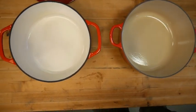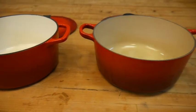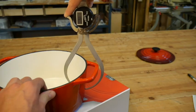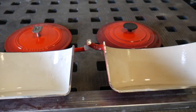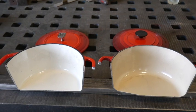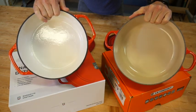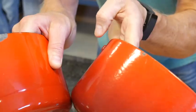Both have three coats with a glossy top coat. With enamel, more coats isn't necessarily better — each coat is a different formulation for a different purpose. The base coat goes on to seal the iron and provide a great surface for the next coat to stick. The second coat is the color coat, and the third adds the glossy finish. Adding more coats would not be a benefit and would make the surface more likely to chip or crack.